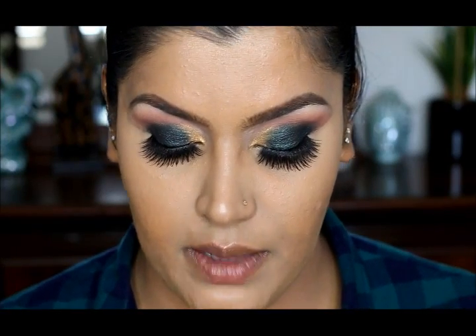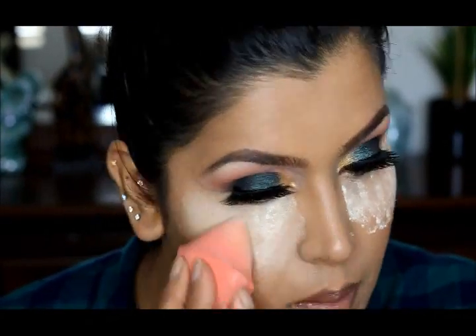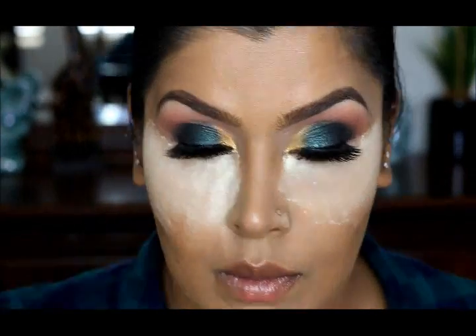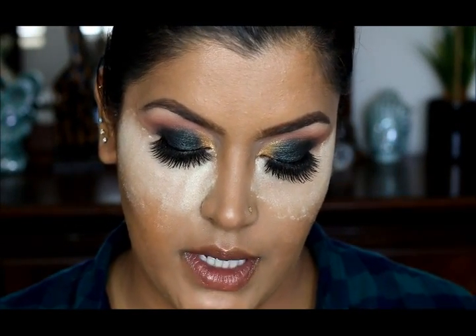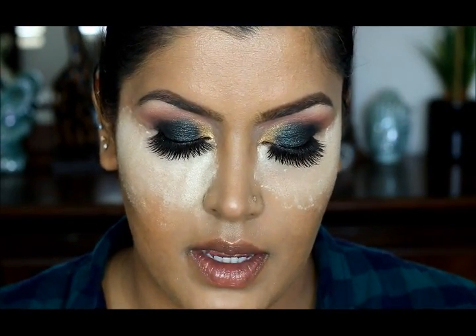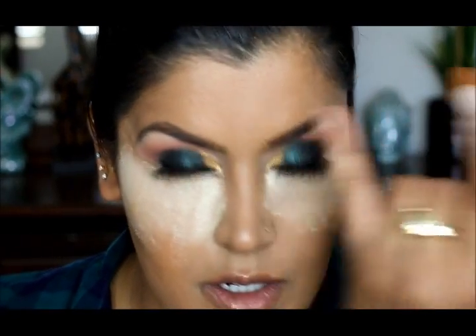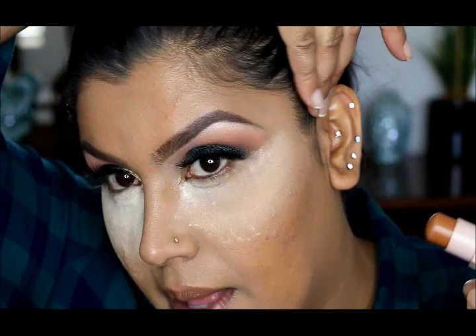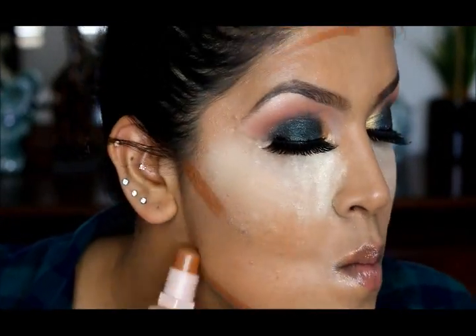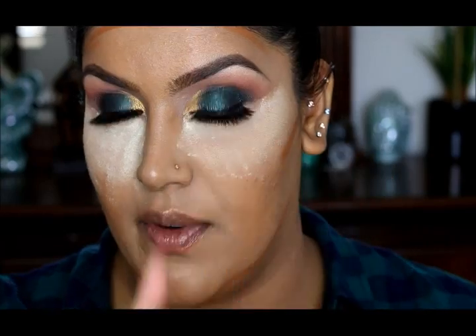Now I'm going to bake underneath my eyes using Laura Mercier's Translucent Setting Powder. Then I'm going to use Fenty Beauty's Matchstick in Cocoa for cream contour, lining it from here to here and a little bit on my forehead. I'll blend it with a Real Techniques Buff and Brush.